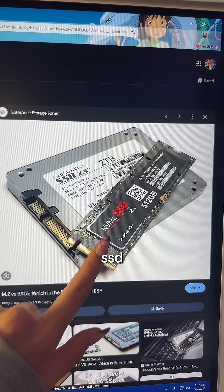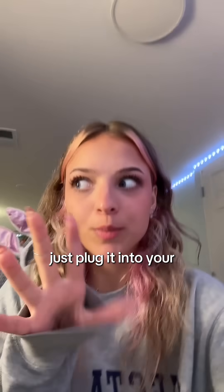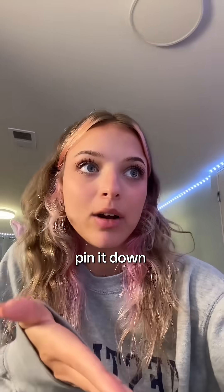This smaller one is an NVMe SSD — it plugs directly into the front of your motherboard. This is where mine is, under this. It's simple: you just plug it into your M.2 slot, pin it down, and that's it.